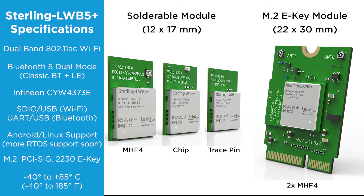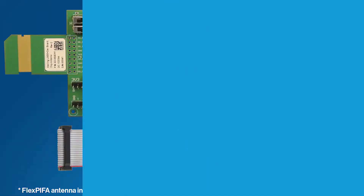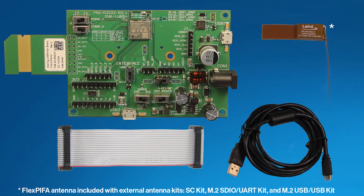We have development kits for all of the various LWB 5 Plus modules. However, this dev kit is for the chip antenna module version. Inside the development kit, we have all the cables and antennas needed to evaluate this module. Looks like a pretty complete dev kit.